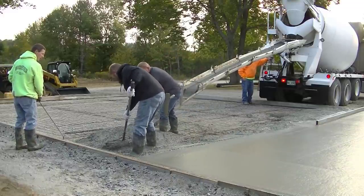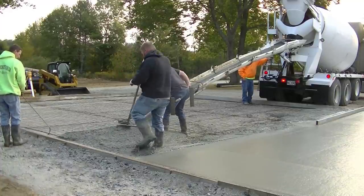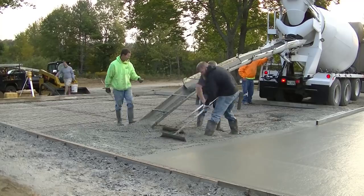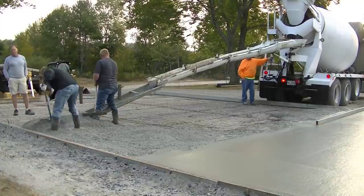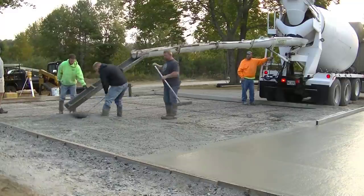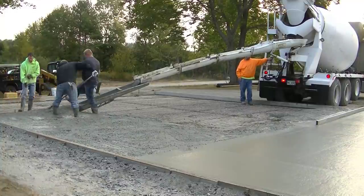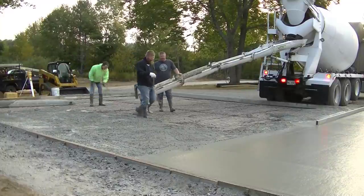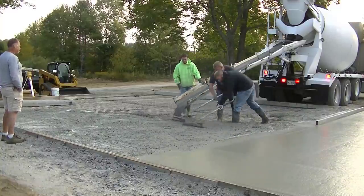I'll have another slab video linked at the end, and also a video on how to power trowel a slab like this. If you want more advanced training and to learn all the techniques we do with concrete, I have a private training academy called the Concrete Underground — you can find it in the description of the video. There are all kinds of good training videos in there, and you get access to me for private training.